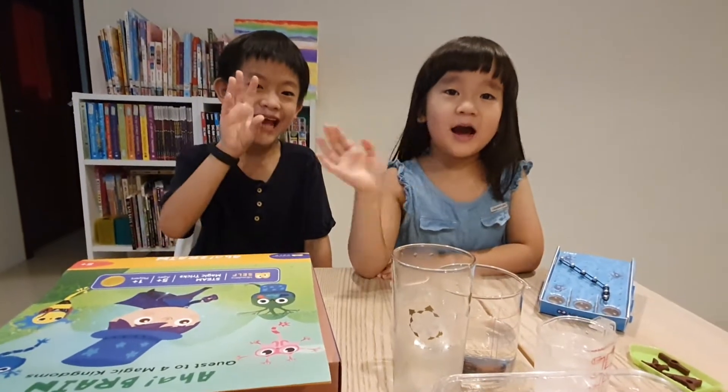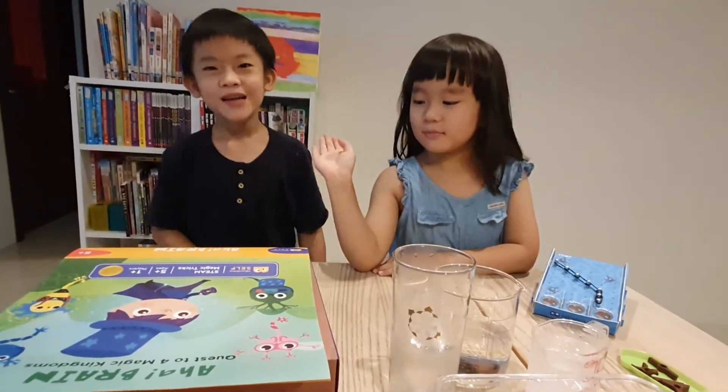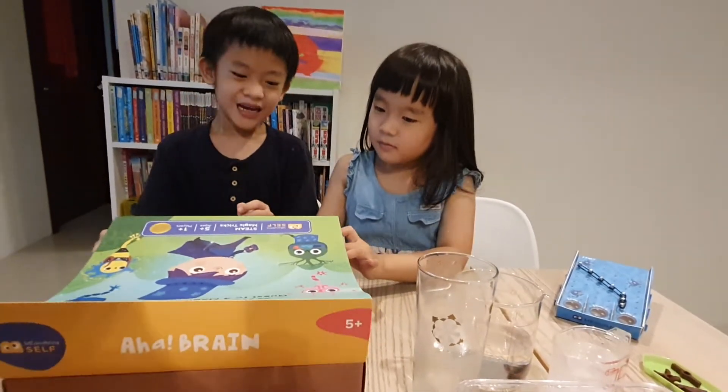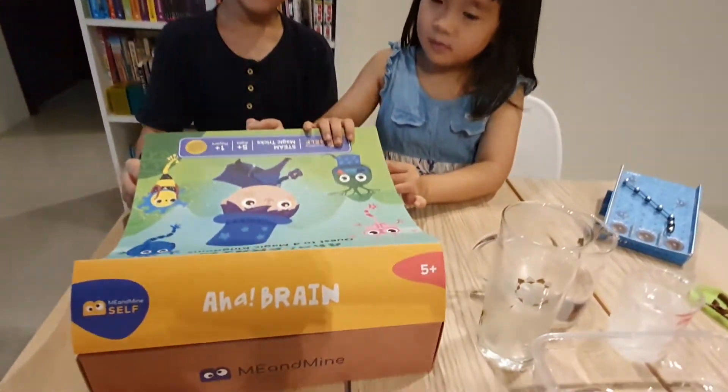Hi guys. Hi. Today we are going to play and unbox this game from me and mine.